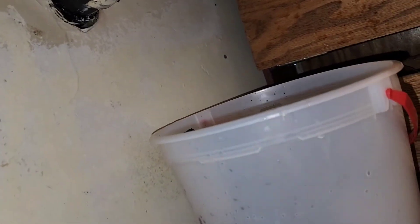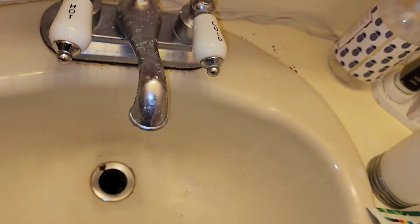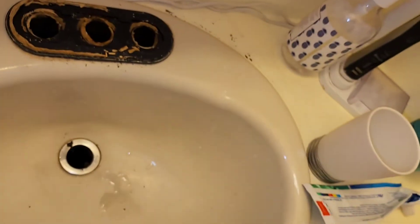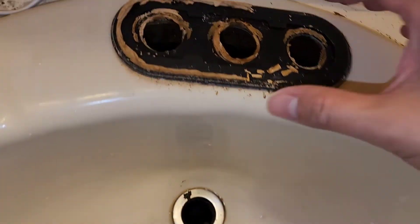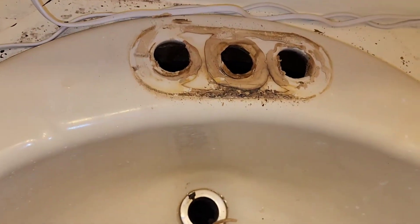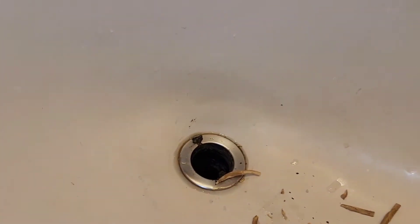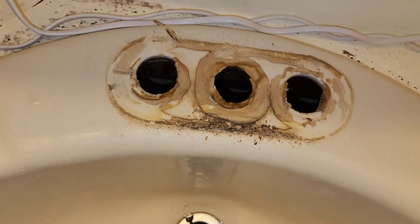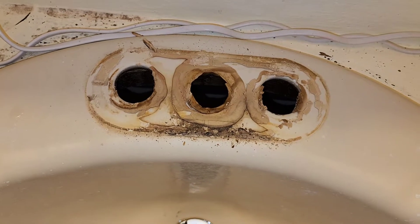I got the pliers in there and loosened it, and now I can twist it with my hands. There we go — you can see we're getting it out. I already took the other one out. We'll get the plastic mounting piece out as well. There we go — we should be able to remove the faucet now. The old faucet is out. Now the water's just going to drip into there, so I'm going to go get a vacuum and clean that out.